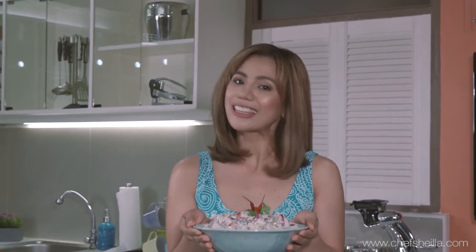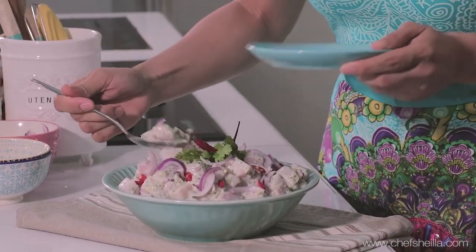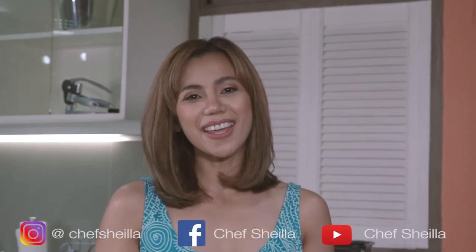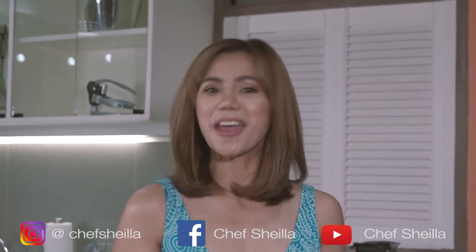This is our lovely blue marlin ceviche. I've made this many times, and this has been one of my favorite recipes that I enjoy eating. So before I share it with you, I'm going to have some for myself. The flavors are so fresh, clean, and refreshing. The fish is nicely firm on the outside but still tender and moist in the interior. Hope you enjoy my recipe and see you again on my next cooking video. Don't forget to share the love — share the recipe on Instagram and Facebook.